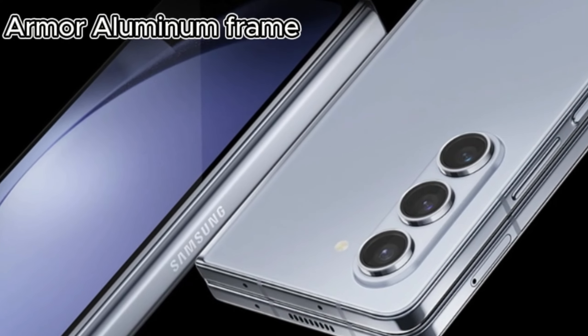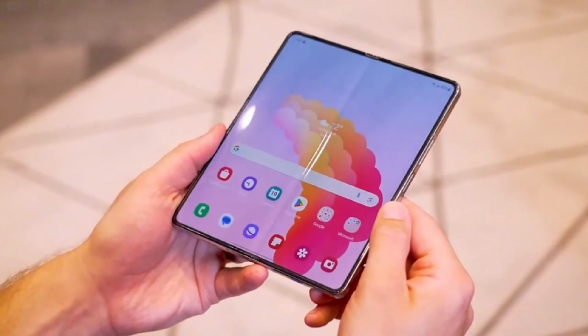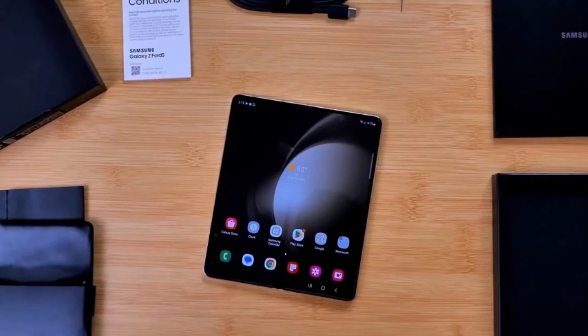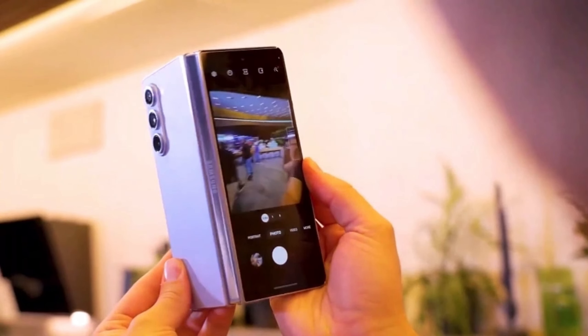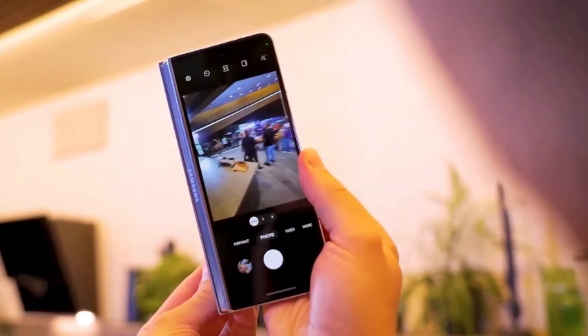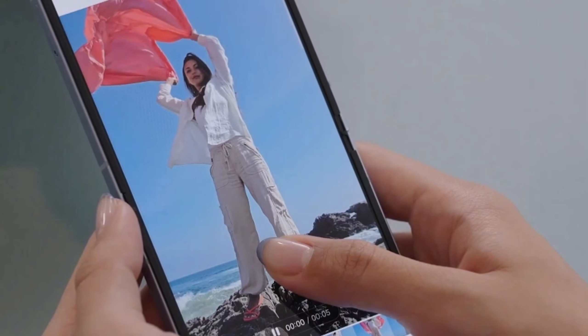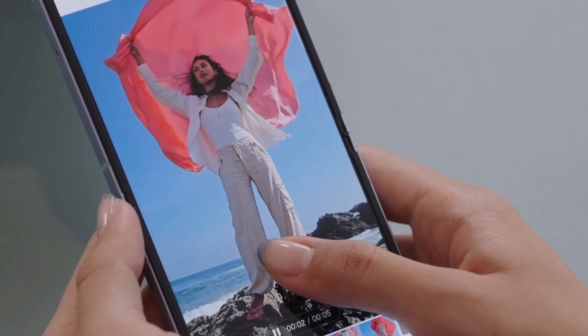Next, the Armor Aluminum frame. Not only does it look sleek, but it's also 10% more scratch-resistant than before. Say goodbye to those annoying little scratches that ruin the look of your phone. And let's not forget the stars of the show — the displays. Samsung has added an extra layer of protection to these foldable screens, making them more resistant to shocks and less prone to that pesky crease. It's a smoother and more durable experience overall.